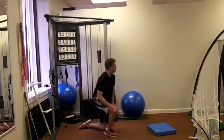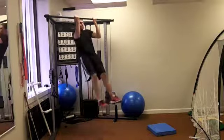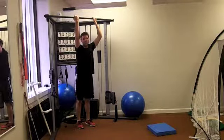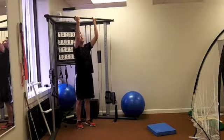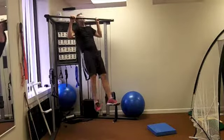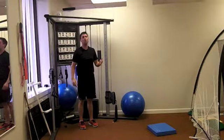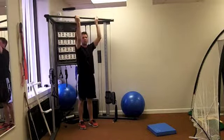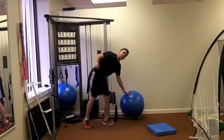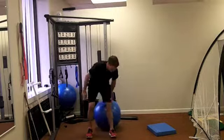From there, go up into a chin-up. It might be difficult for you to do 10 of those, so do as many as you can. You can do underhand grip, overhand grip — whatever works best for you, whichever one you can do and achieve the motion. Overhand might be a little bit more difficult than underhand. By the way, if you don't have a chin-up bar, just do a pull-down instead with a heavier weight.